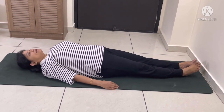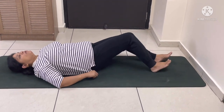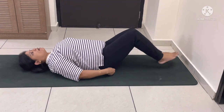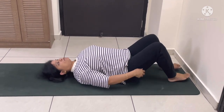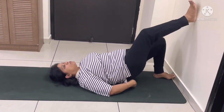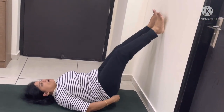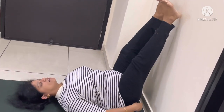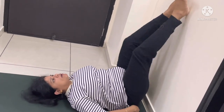Take a deep inhale and exhale. When you are ready, slowly lift both your legs and slowly slide down your body towards the wall, and try to place your legs on the wall.